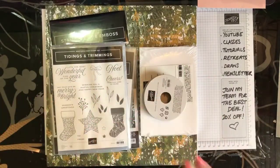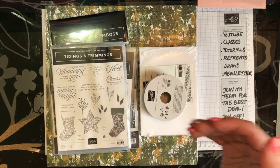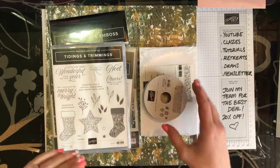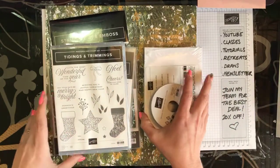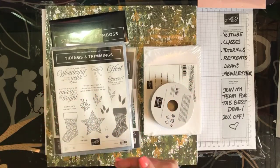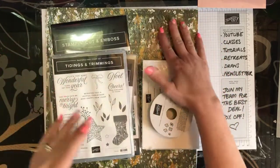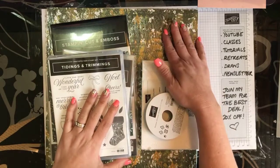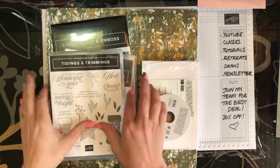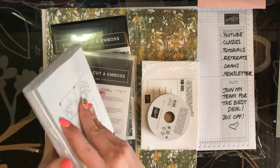You'll also get a whole heap of little packages that will have all of the pre-cut dies, the pre-cut card stock, all of the layers, and any bits that are punched out — that will all be done for you. The only thing you'll need to do is cut your designer series paper, but all of the measurements and things will be in your videos.